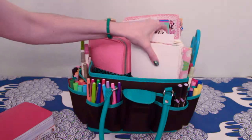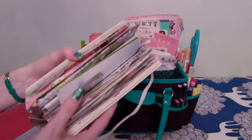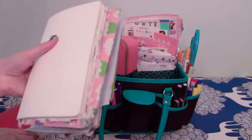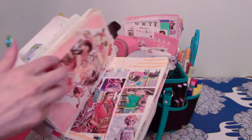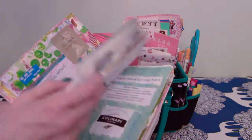The next pocket has my regular art journal — this one I kind of write in for my everyday stuff, so it just has stuff like that. I've actually done a video on what's going on in here, so you can look at my previous videos.